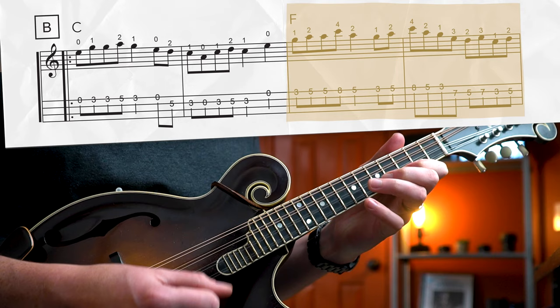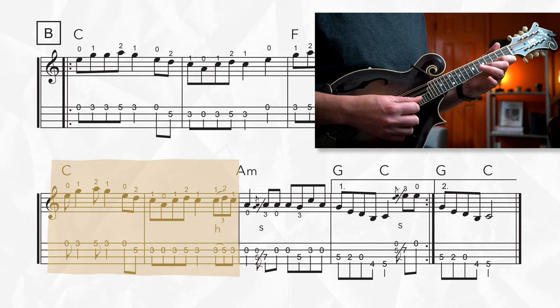Here's phrase number three. A couple things to watch out for — at the beginning we're playing kind of a rag-style rhythm where we have an eighth, quarter, eighth, quarter. For our right hand, we want to make sure that we're playing that as down, up, up, down to line up with the beats in the measure. And then at the very end of this phrase, we're playing a hammer-on triplet from the three to the five with your index and middle finger. We want to make sure that we're playing a downstroke for the first two notes, and then an upstroke to grab that last note of the triplet. This one's hard, but you got this.